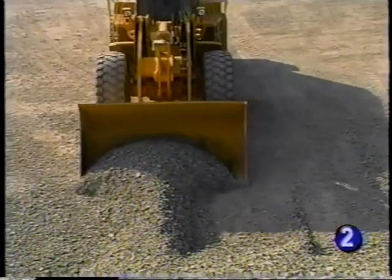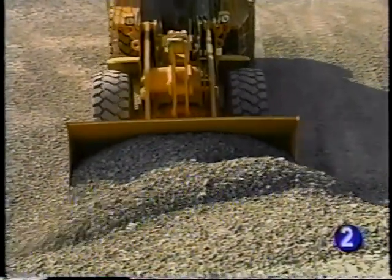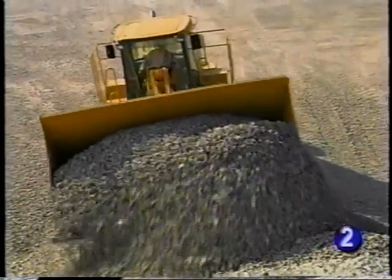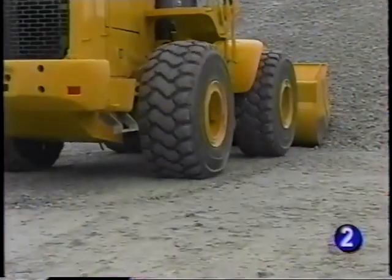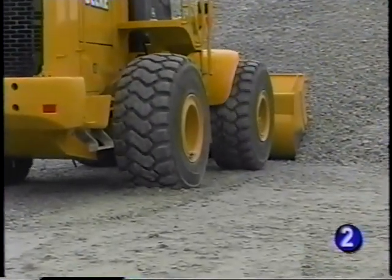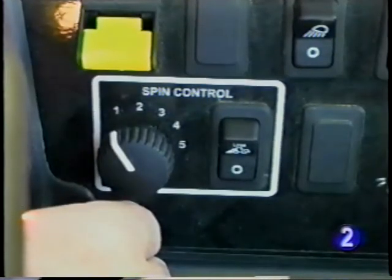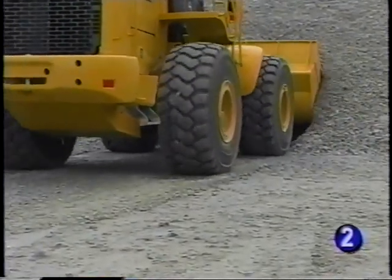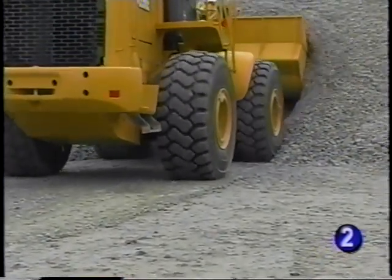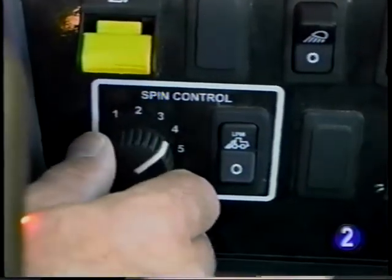The 724J, 744J, and 824J loaders are equipped with spin control to help reduce spin when crowding a stockpile or material stack. Many operators prefer to reduce wheel spin in loading operations. When spin control is activated, the engine reduces speed to reduce wheel spin when the hydraulic system pressure rises. The higher the spin control setting, the larger the amount of speed reduction.